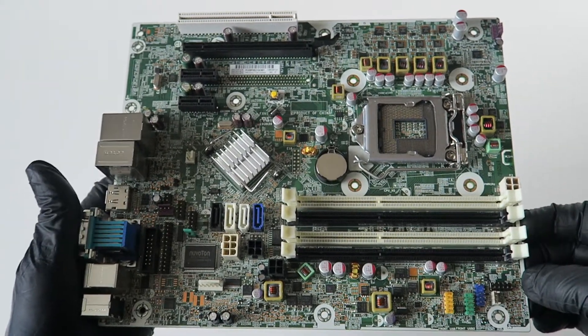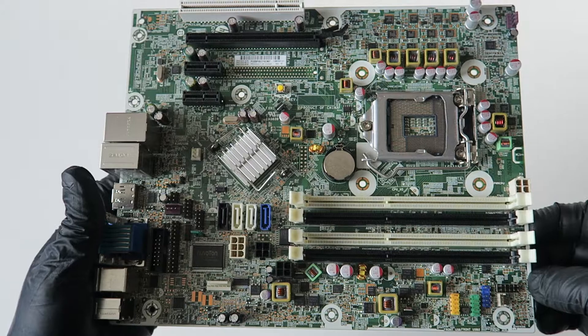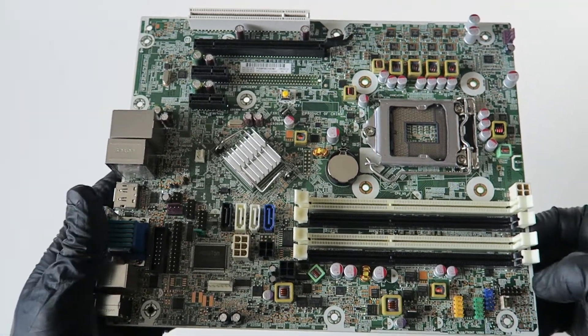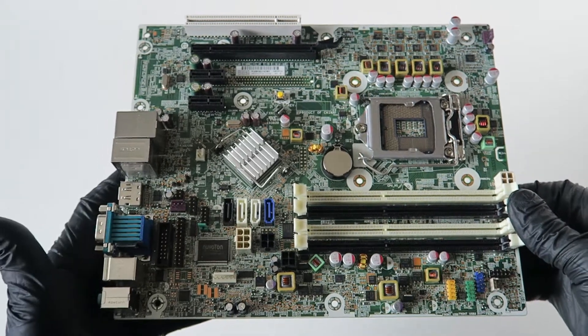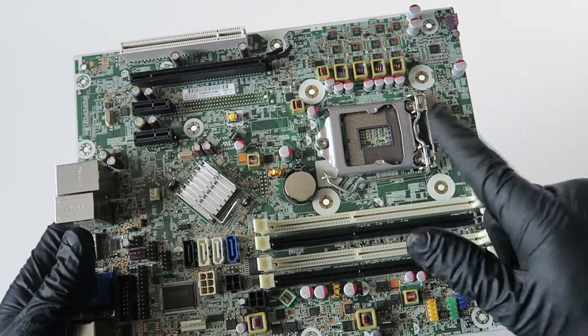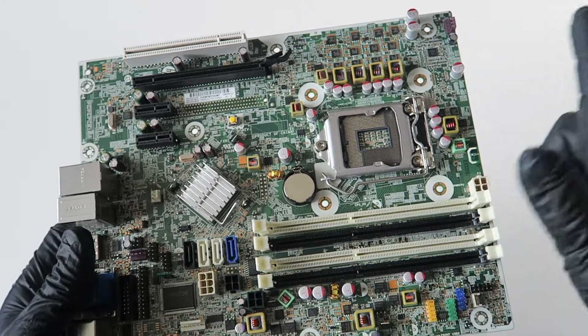What's going on, you guys? This is MXKDI. Another motherboard — this one is from HP, the HP Pro 6300 from the micro tower. Here is a socket 1155 that supports Intel Core i7, i5, and i3.